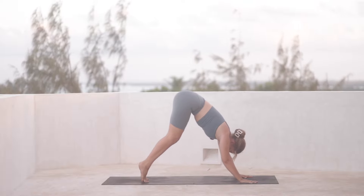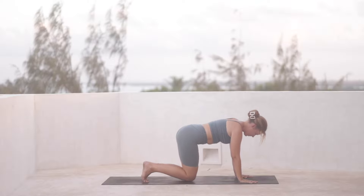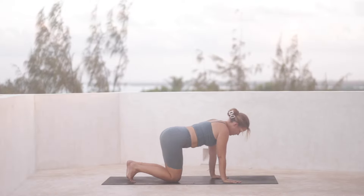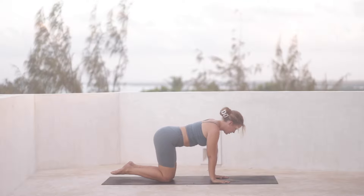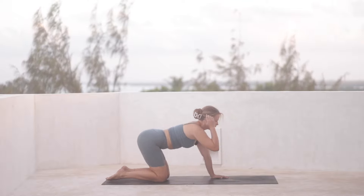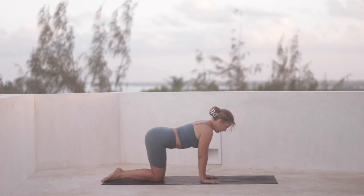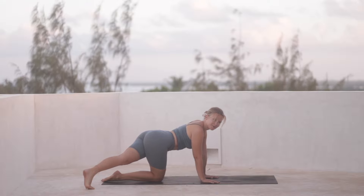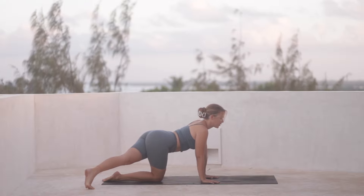And then with the exhale, release the knees back down. Hands under the shoulders. It might be wise to start your tabletop position around the center of the mat, so not too far forward as we move forward quite a bit in the sequence. So from here, we kick the left foot back behind us — ball of the foot down towards the right back corner of the mat.